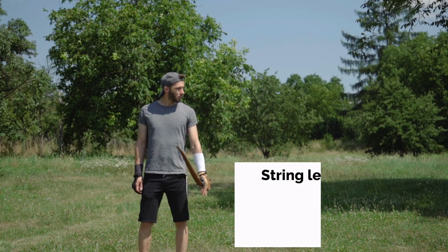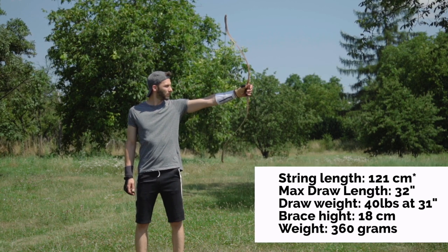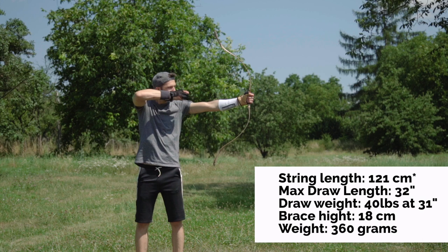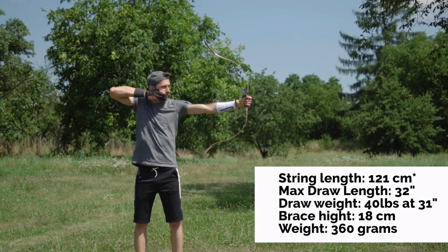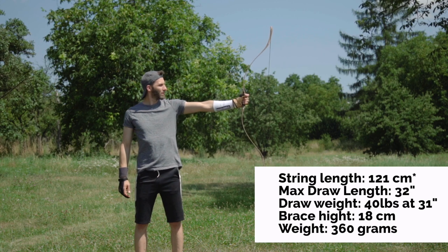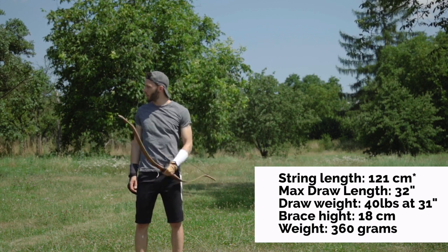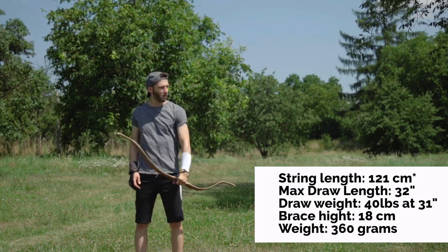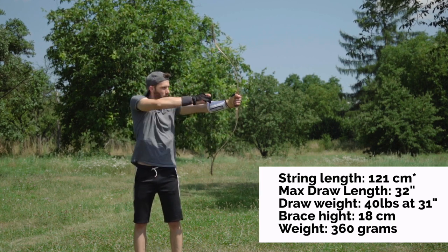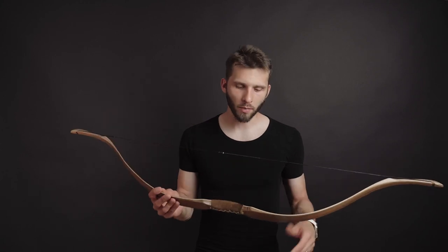Technical data: string length 130 centimeters, max draw length 32 inches, draw weight of this bow is 40 pounds at 31 inches, brace height is 18 centimeters, and it's made of a zebrano and walnut wood combination.